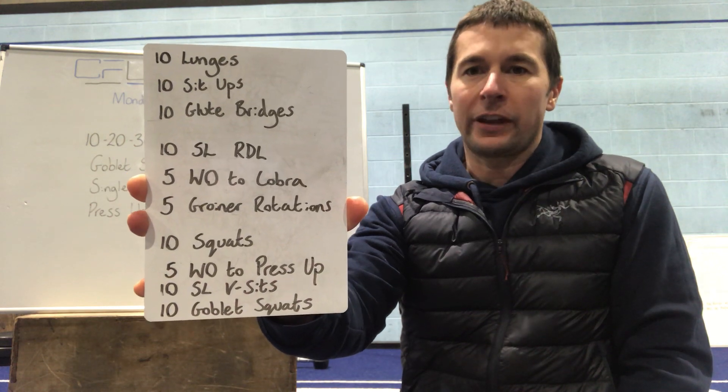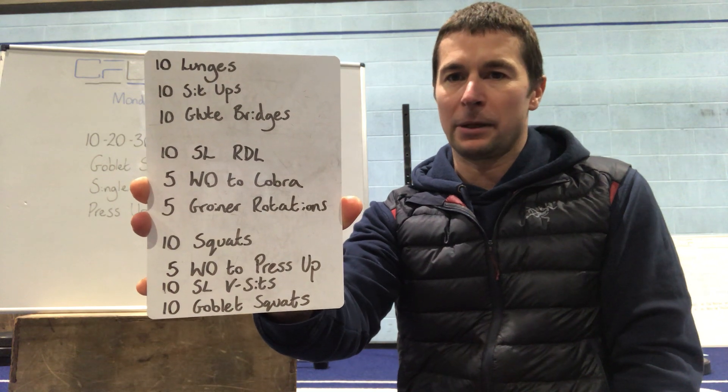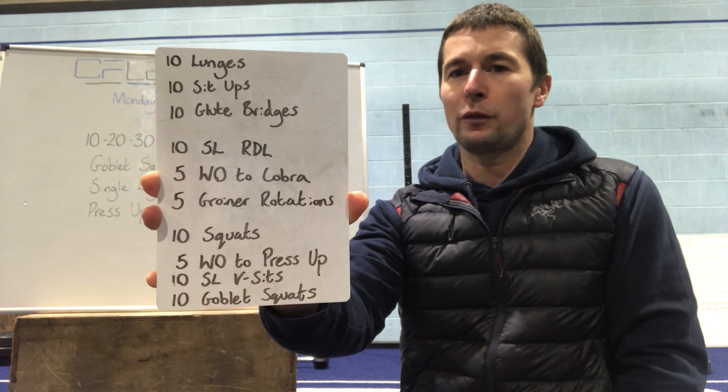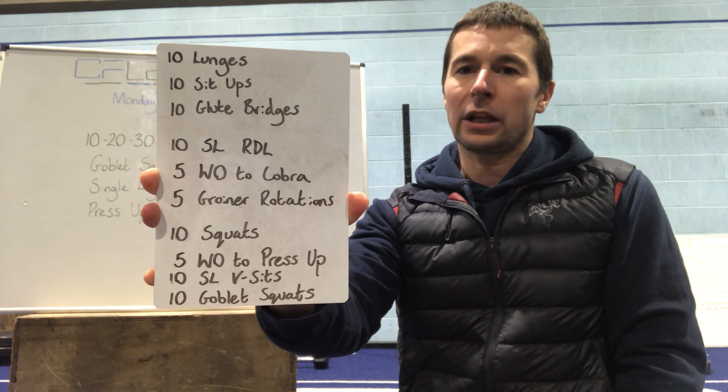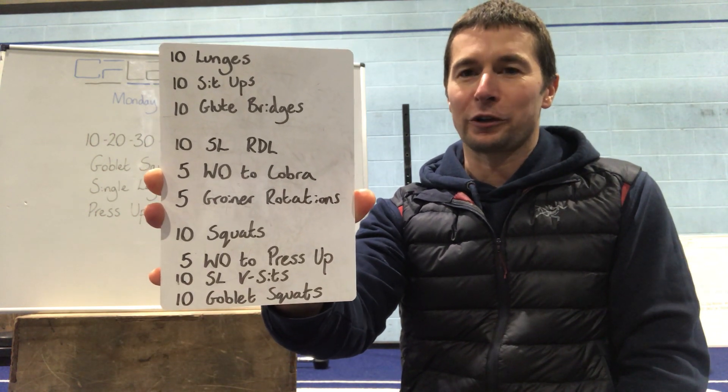Then moving on to 10 single leg RDLs — just nice slow and controlled on those, keeping your balance. Five walkouts to cobra, and then five groin rotations just to open up those squat positions.